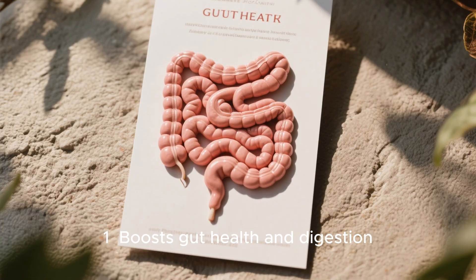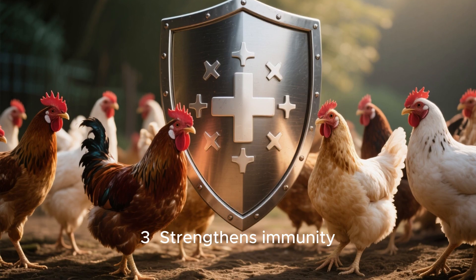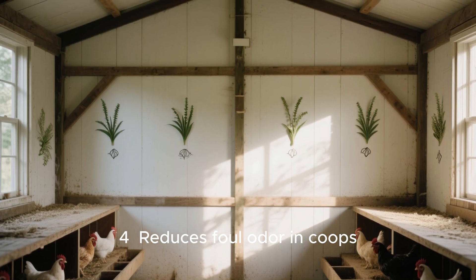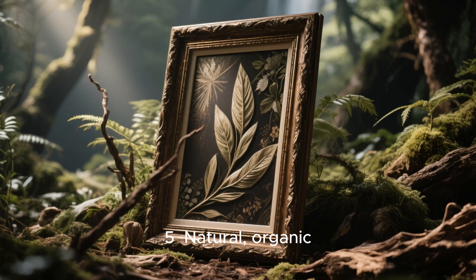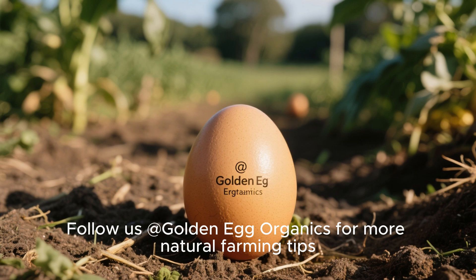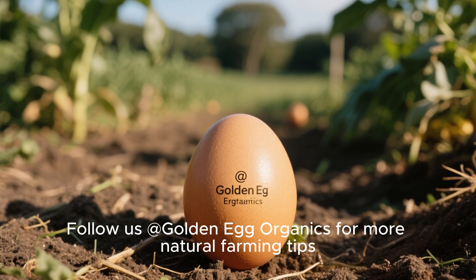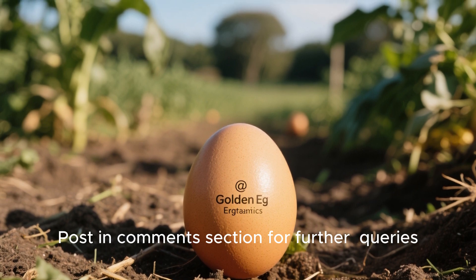Benefits for poultry: one, boosts gut health and digestion; two, improves nutrient absorption; three, strengthens immunity; four, reduces foul odor in water and coops; five, natural, organic, and chemical-free. Follow us at Golden Gorganics for more natural farming tips. Post in the comments section for further queries.